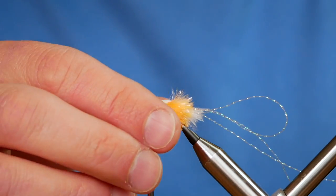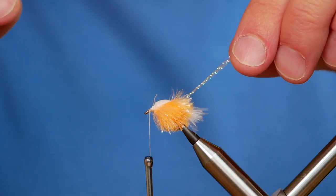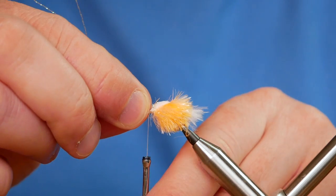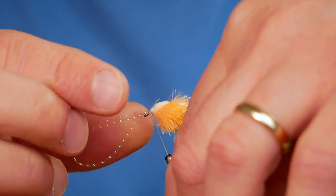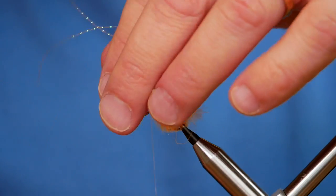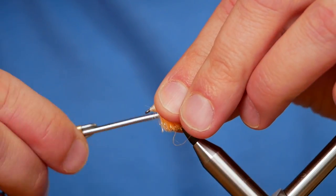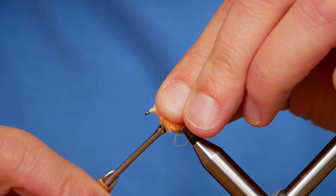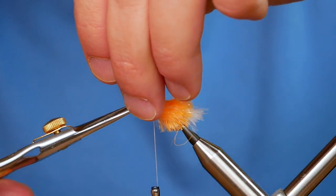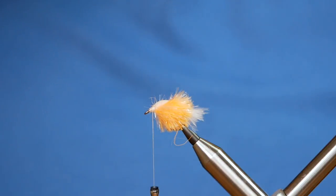Next you simply grab your crinkle flash, bring it over the top of the shell back, catch that in place with a couple of turns — and you can come back on yourself if you must. Once you've secured the flash you can remove your waste. This is coming on quite nicely, quite pleased with it.